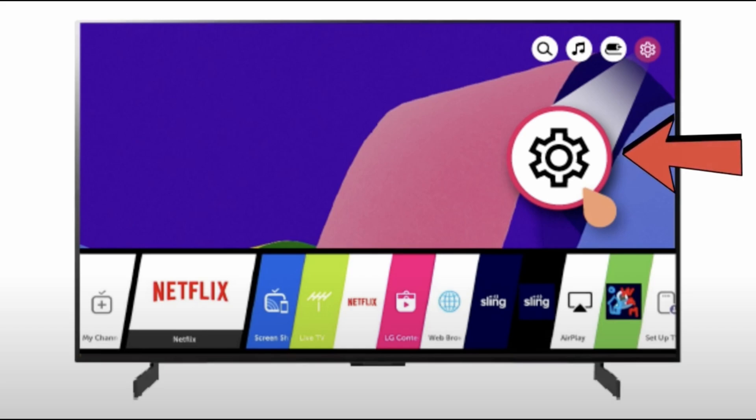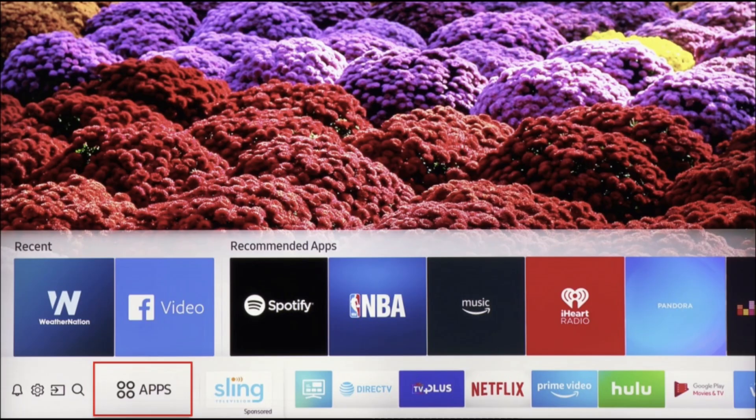Tap on the clear cache or clear data option that appears. In the pop-up that appears, confirm your decision by tapping on the Yes option. Further, restart the Netflix app by exiting and opening it again, which helps reload data afresh.